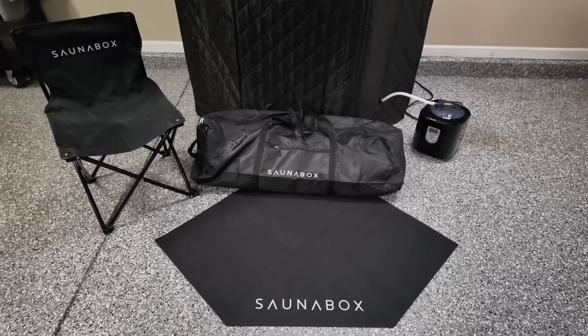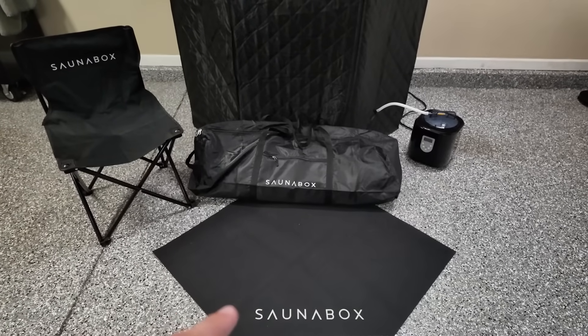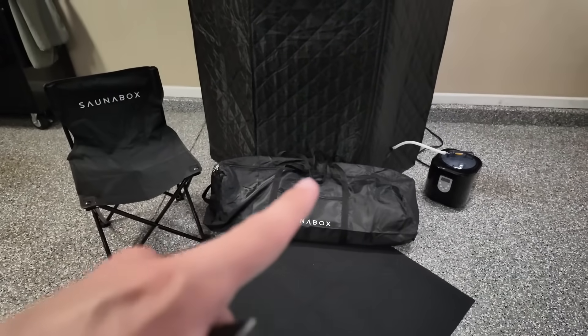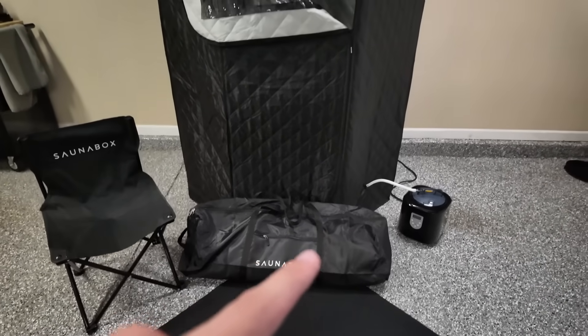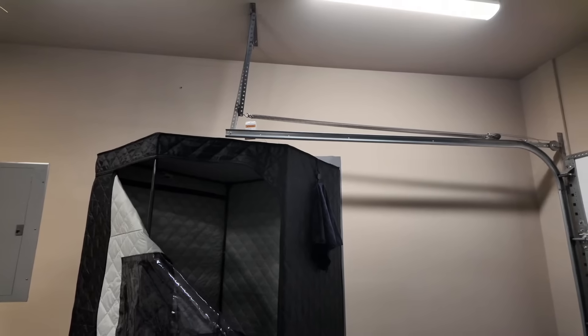Just to get the obvious out of the way, we do have the same carrying case, little sweat mat here, chair, our steam unit, and as well as our towel — which I will actually show you one of our first new accessories.